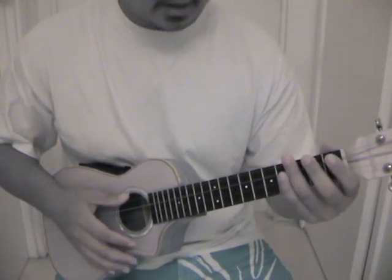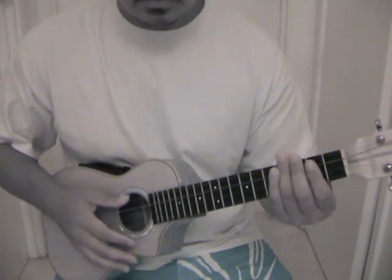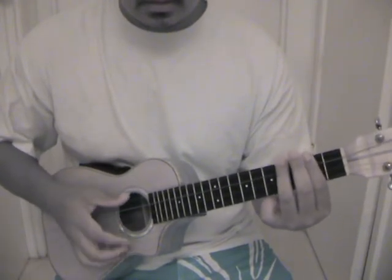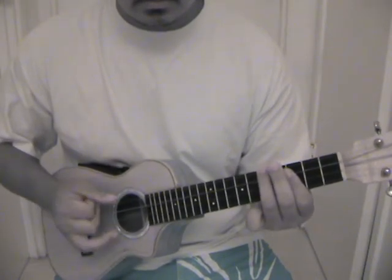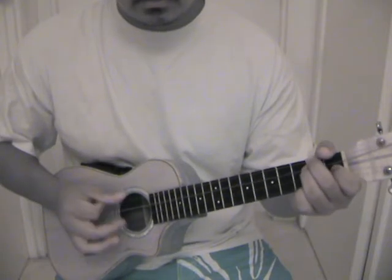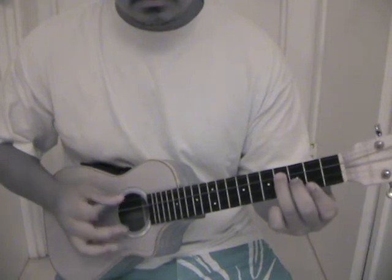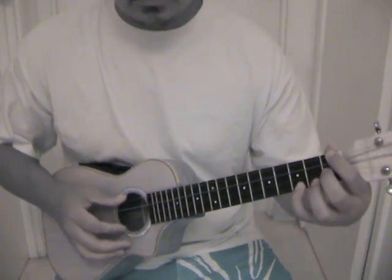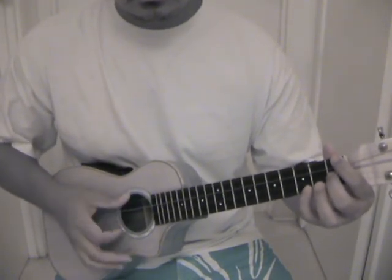And your minors would be: A minor, B minor, C minor, D minor, E minor, F minor, and G minor.